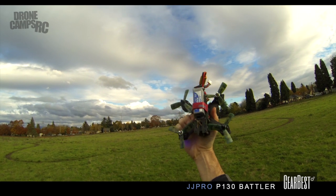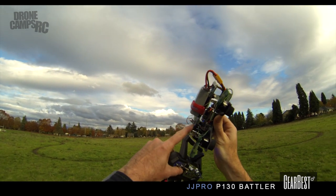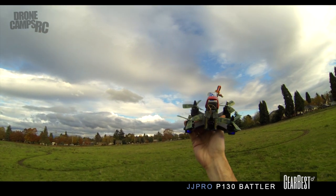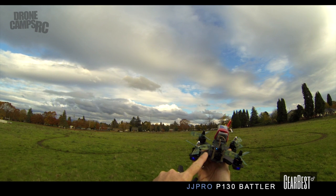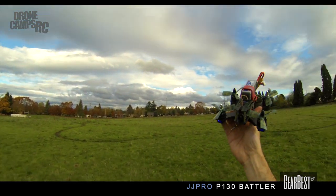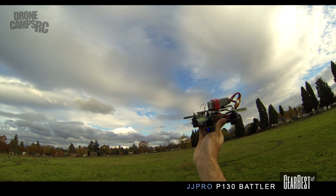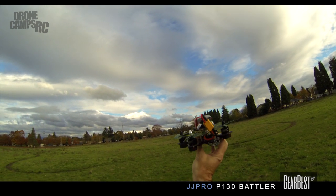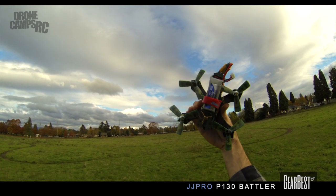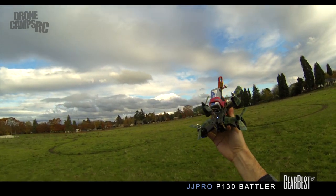For my review: the good stuff — this thing is already set up and ready to roll. You don't have to do anything but plug in the battery, turn on the radio, and fly. The props are nicely durable; I crashed it once and the frame held up. It's three millimeter carbon on the bottom, 1.5 up top. The one thing I don't like is the antennas sticking out — I'd put some hot glue over those metal antenna tips to make them more durable. But not bad at all — this is one of the first 130s from JJ Pro, the P130 Battler. Thanks again for hanging out with me, I'm Justin Davis — I'll see you on the next one.